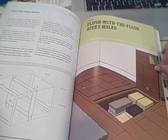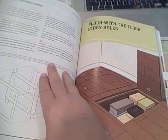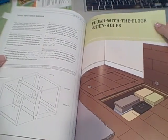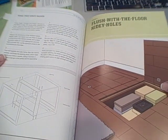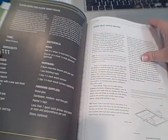And then here is another project. I thought this was kind of cute — 'flushed with the floor hidey-hole.' I thought that was a neat idea if you really need to maximize your space. Again, I can only imagine how hard that is. He only gives it three hammers, but okay.